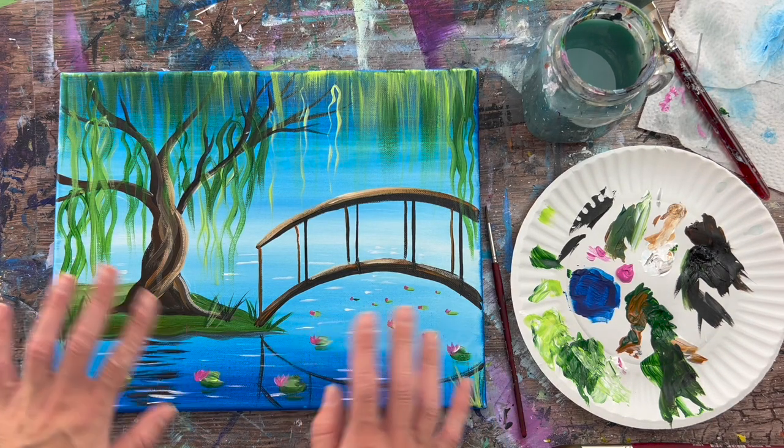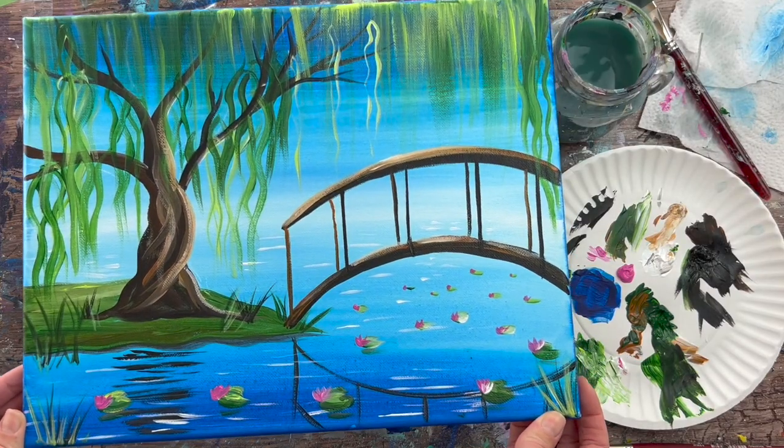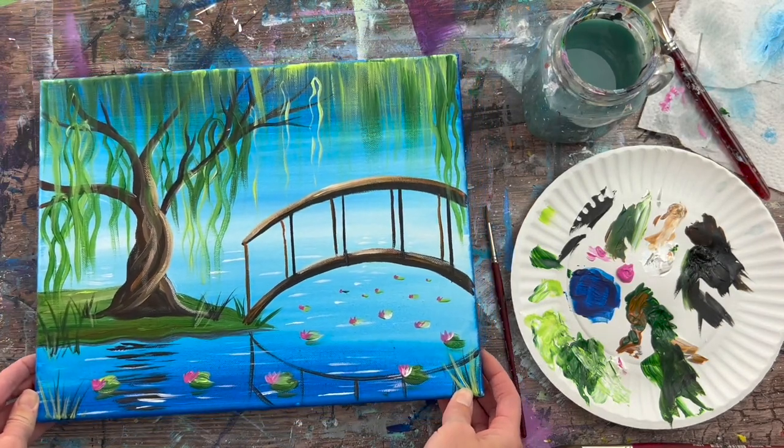Hi there, it's Tracy Kiernan from stepbysteppainting.net and this acrylic painting tutorial is going to show you how to paint a lily pad bridge with a pretty willow tree.